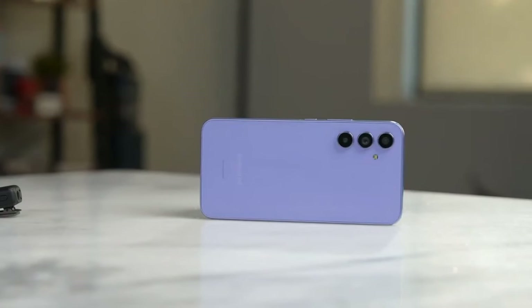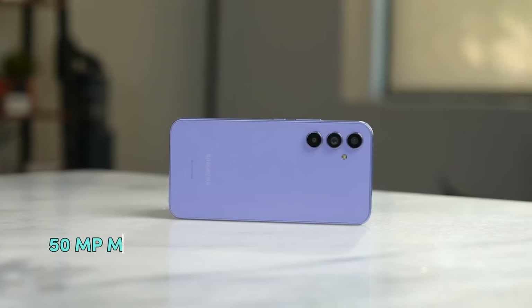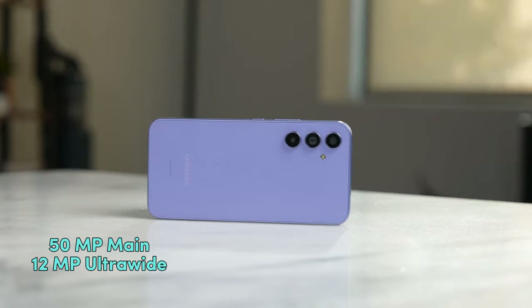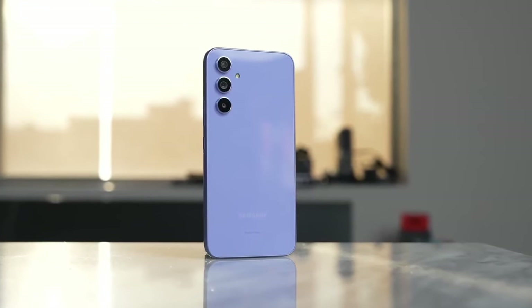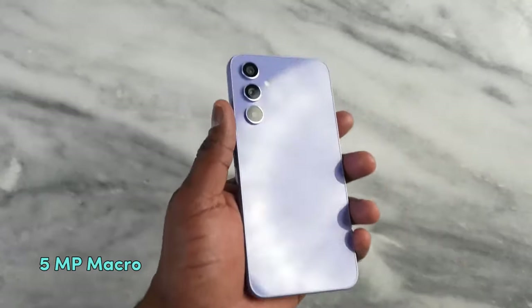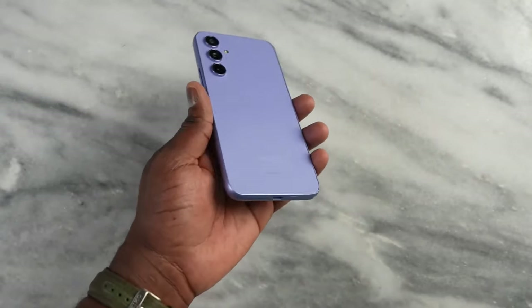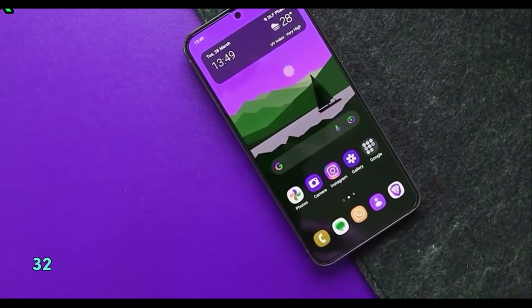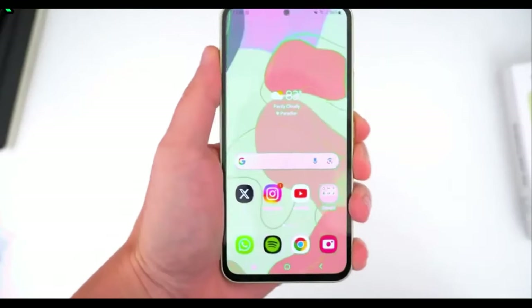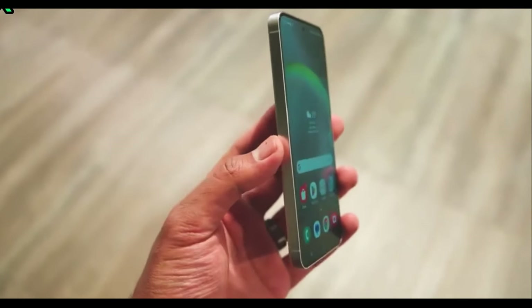Both devices have triple camera setups at their rear, with 50MP main sensors and 12MP ultrawide cameras. While the FE goes with an 8MP telephoto lens, you get a 5MP macro lens on the A55. On the front, you get a 32MP front-facing camera on the A55 and a 10MP sensor on the FE.